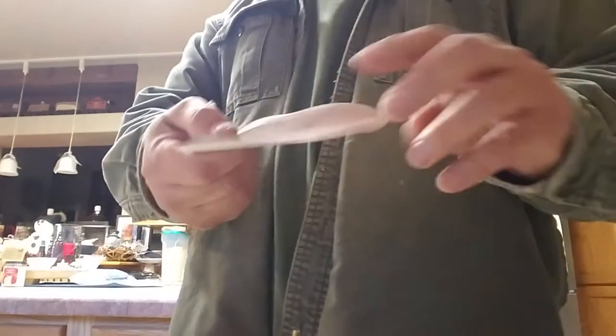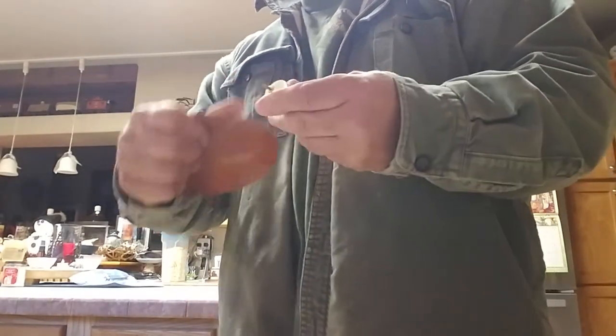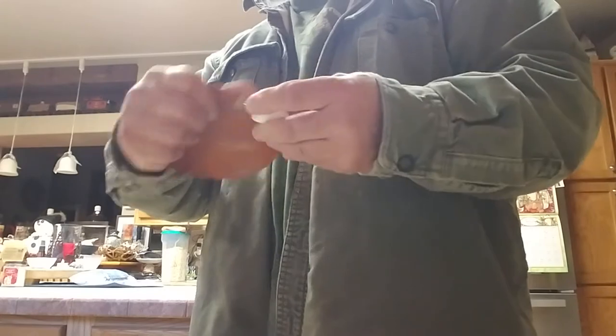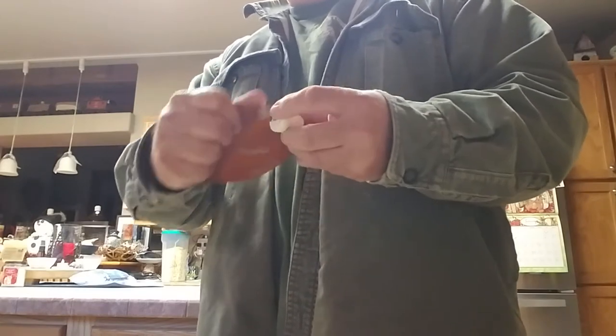I get some sandpaper and, depending on how big or small the clumps are, I'll use — like this is 150. So I'll just take this sandpaper and lightly go around it and clean it up. Doesn't have to be perfect. A lot of it gets hidden down inside of the holes where the mic tip sits on the Stormtrooper helmet.